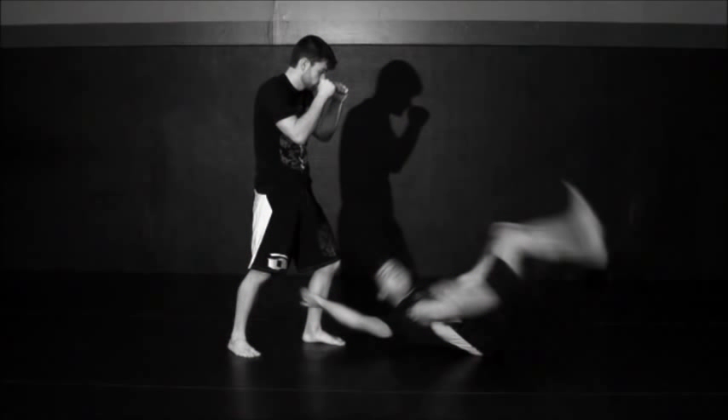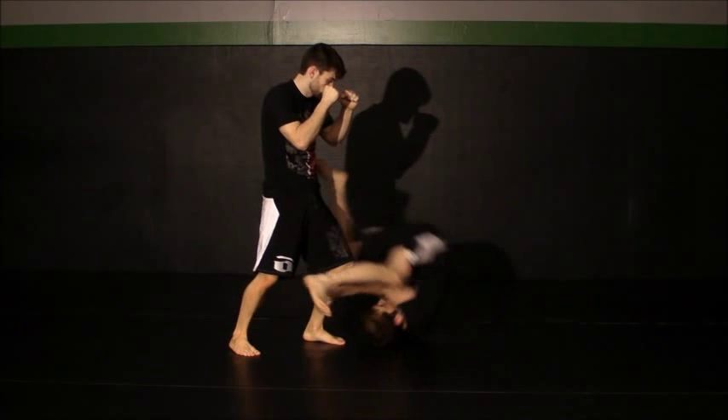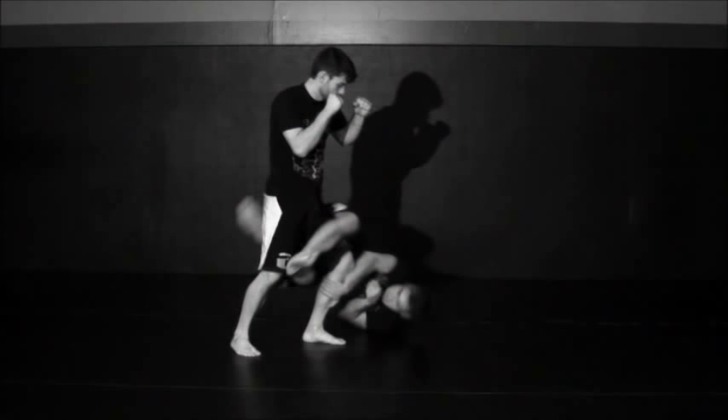I lower my level and turn inward towards my back, then I hook his calf with my hand thumb down. My feet kick up as if I was going to roll backward, but I'm not going to for this variation. Instead, I'm going to use my hand to pull my head and free arm underneath my arm.